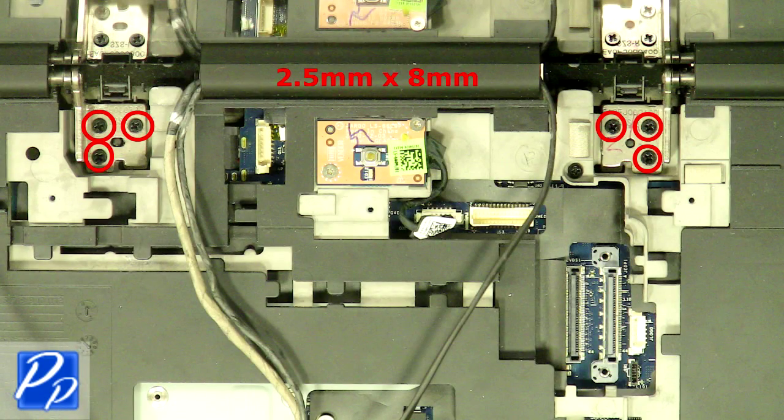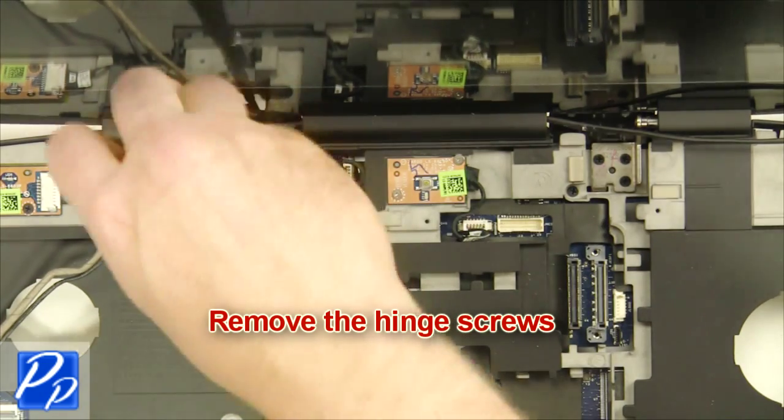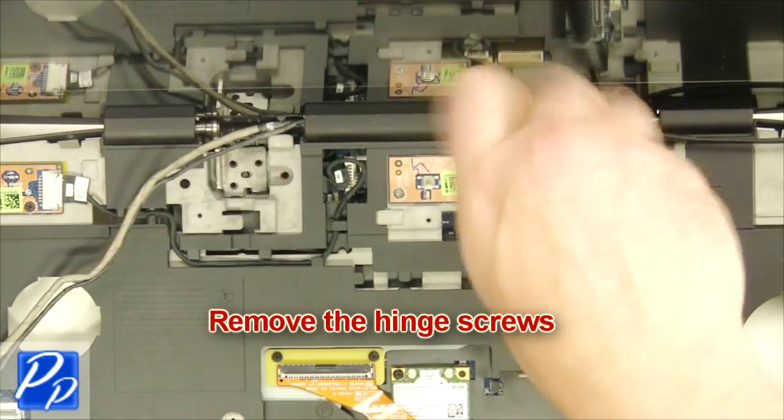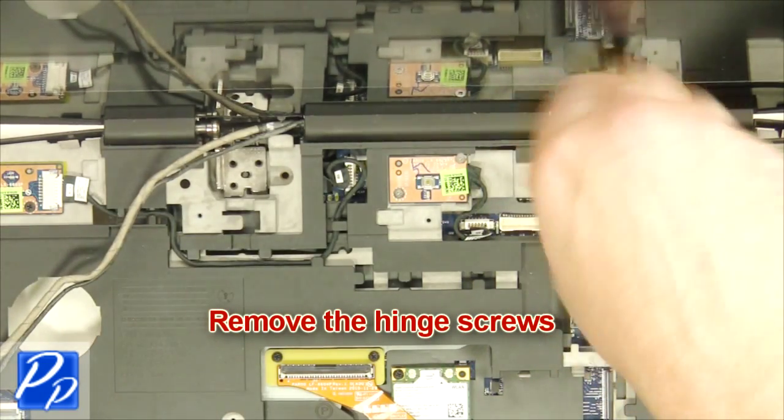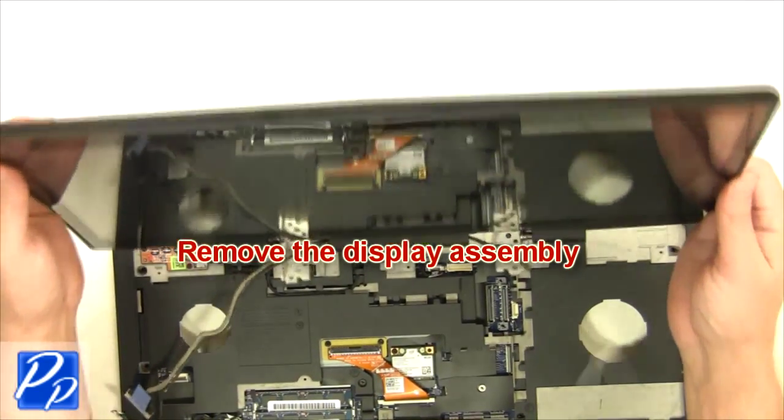Remove the hinge screws. Unplug the cables, then remove the display assembly.